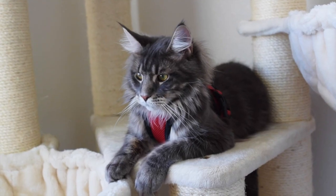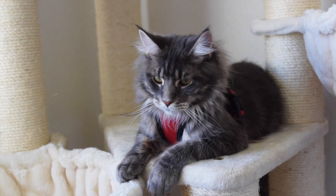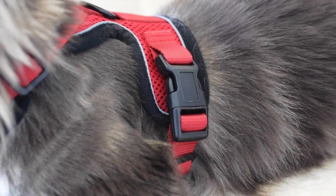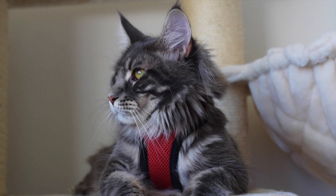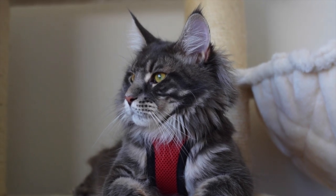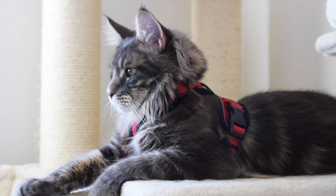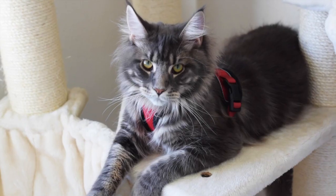Some features of this harness are: it has four adjustable straps, and it's easy to put on and take off with only two buckles. It's escape proof — it has a snug fit and secure hold, so your cat shouldn't be able to escape. The harness should be snug enough for you to fit one finger between the straps and your cat's body.